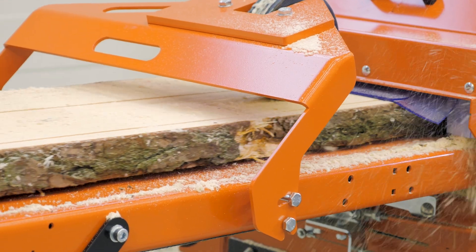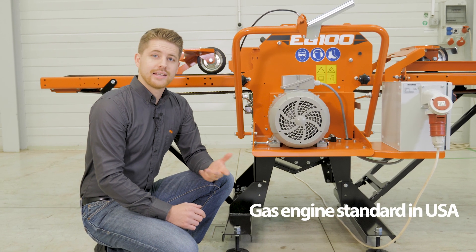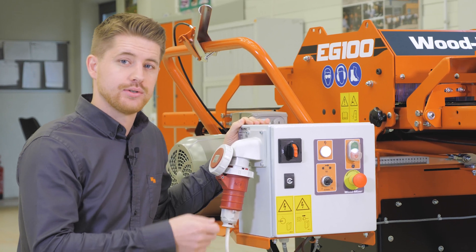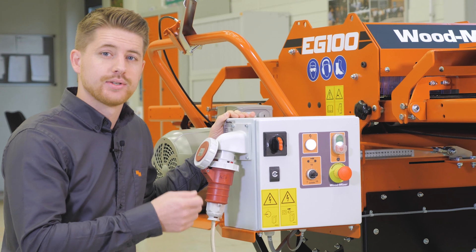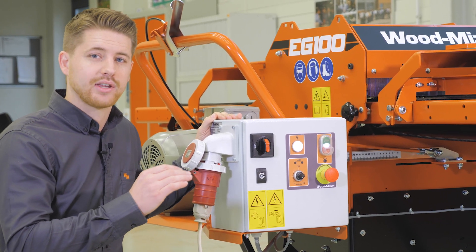The EG-100 comes standard with an electric motor. Higher powered electric motors and gas engines are also available. The operator control panel allows you to start and stop the machine, start and stop the circular blades, and also control the speed of the conveyor belts.